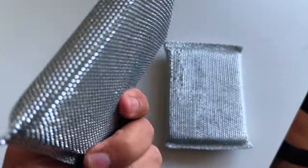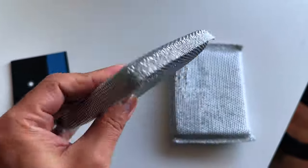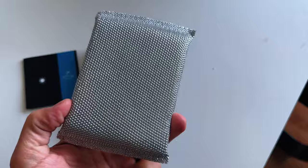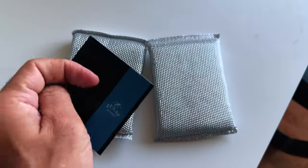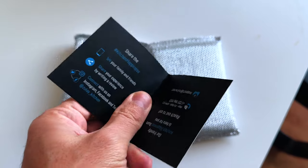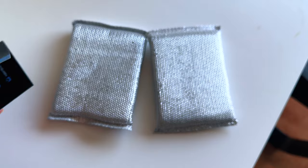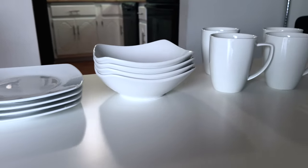In summary, the Zulé 16-piece square dinnerware set is more than just dishes — it's an investment in your home dining experience. Its elegant design, coupled with practical functionality, makes it an ideal addition to any kitchen. Thanks for joining me in this review. If you're intrigued by the elegance and functionality of the Zulé dinnerware set, be sure to check it out. Don't forget to like, share, and subscribe for more insights into the best home and kitchen essentials. Until next time, enjoy your meals in style.